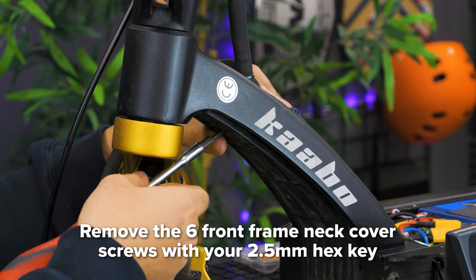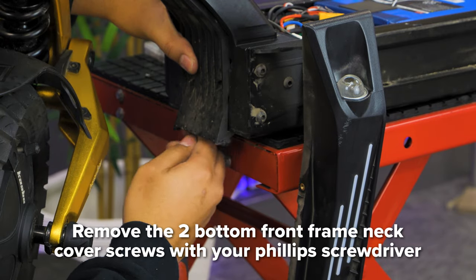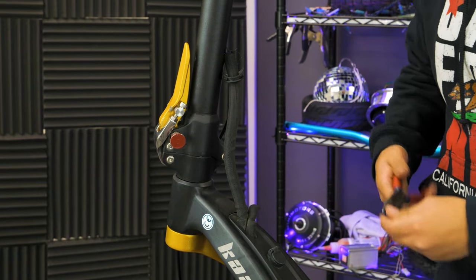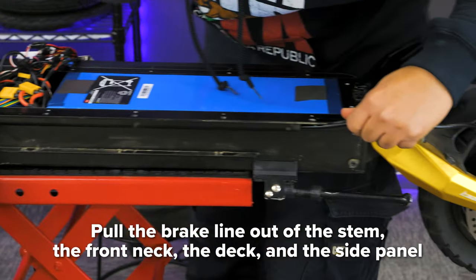Next, use your 2.5mm hex key to unscrew the six screws on the front frame neck cover, and use a Phillips head screwdriver to unscrew the two screws located at the bottom of the neck cover. Next, cut off the remaining zip ties and remove the black cloth covering the brake line. Pull the brake line out from the stem, the front neck, the deck, and the side panel.